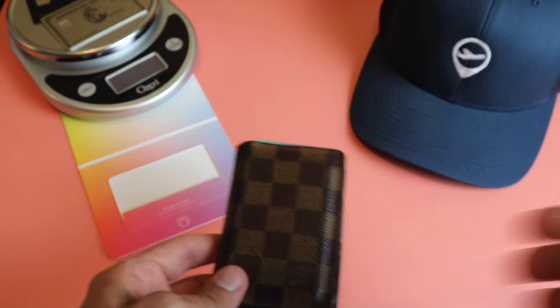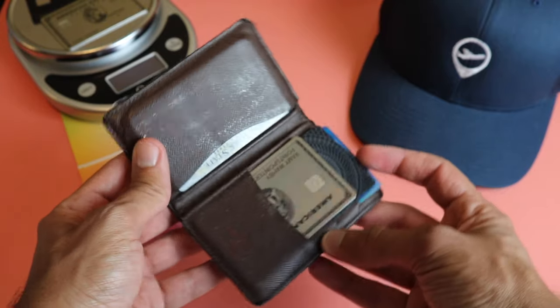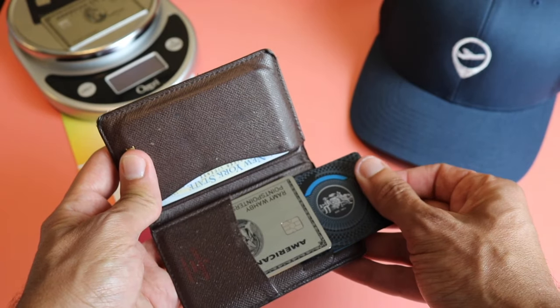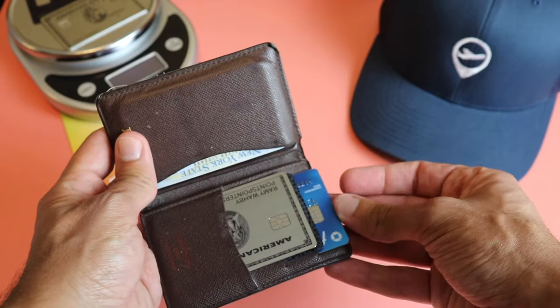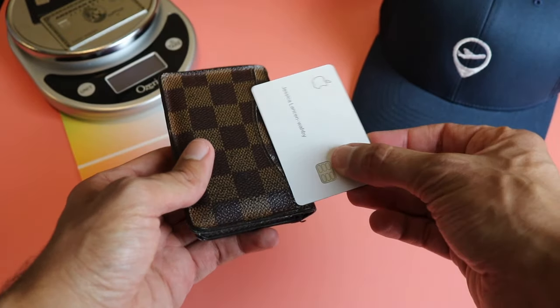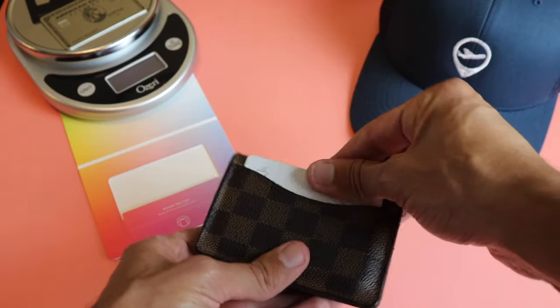This is the wallet I use now and have been using for the last 10 years or so — it's the simple Louis Vuitton pocket organizer. In it I have my business Amex Platinum, the Citi Prestige which earns me 5x on dining purchases, the Chase Freedom card for the 5x on gas stations this quarter, and the Chase Freedom Unlimited to earn 1.5x on non-bonus categories. But for now I'll just put the Apple Card here.